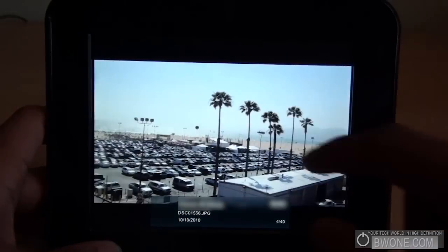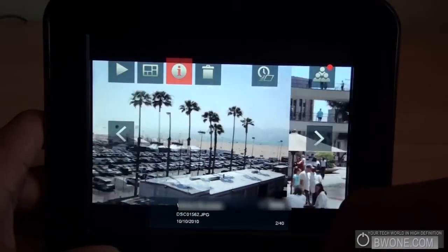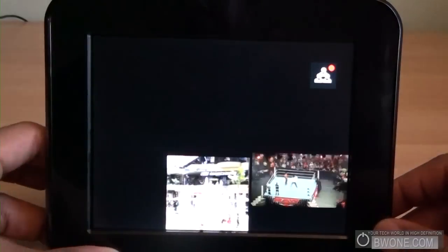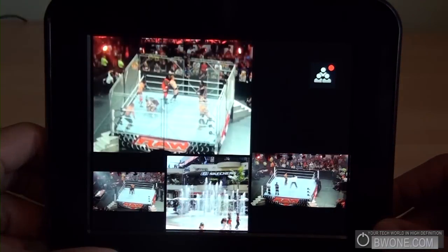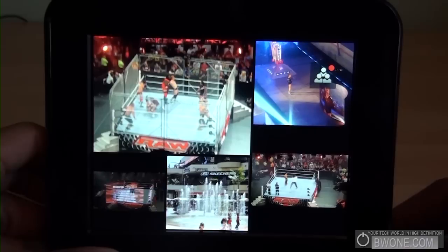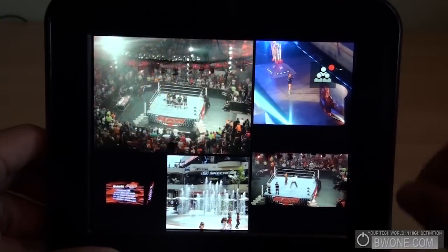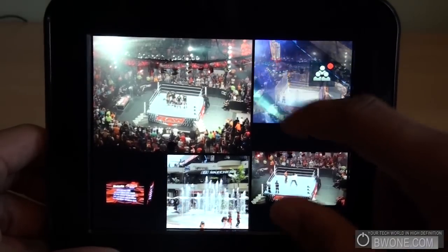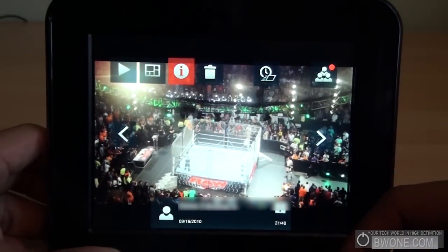You can swipe back just like this, or tap on it and go left to right that way too. They also have a collage mode, which is pretty cool — hit that button and it brings up a collage of your pictures. Over time the pictures swap out automatically, as you can see those pictures changing. Anytime you want to look at one particular picture, just tap on it and it goes right to that photo with its information.